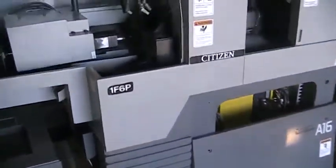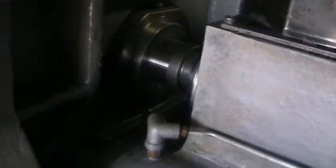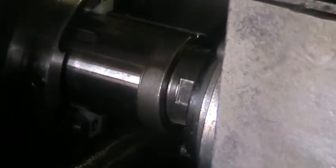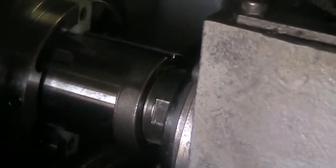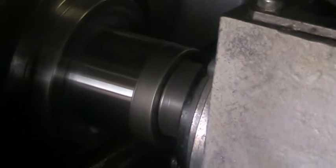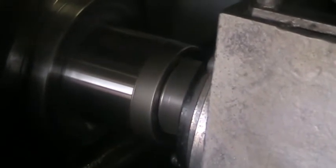We're running this machine at about 6,000 RPM. I'll show you inside the main spindle — it does have the synchronous rotary guide bushing set up. I'm about 8 inches away from the main spindle, running at 6,000 RPM, and you can barely even hear the spindle turning.